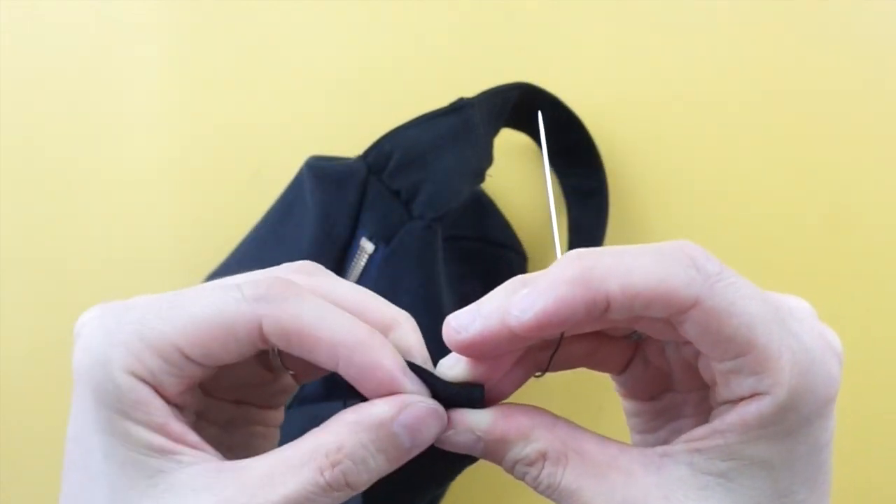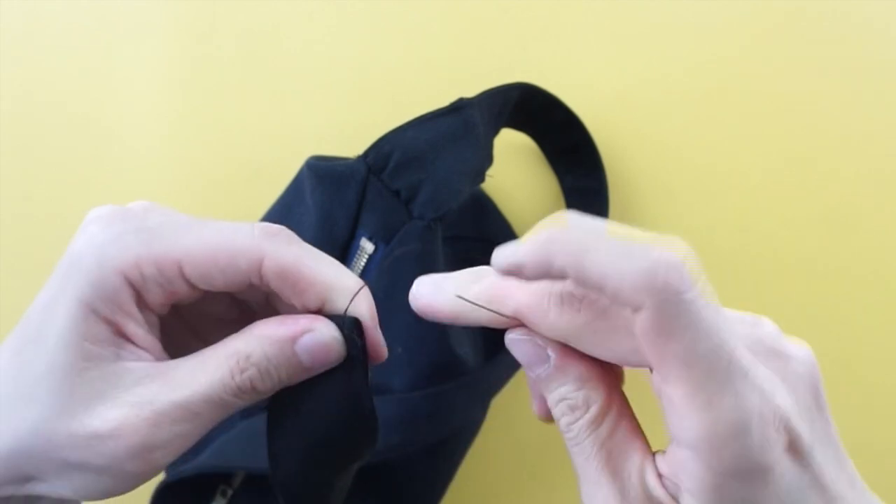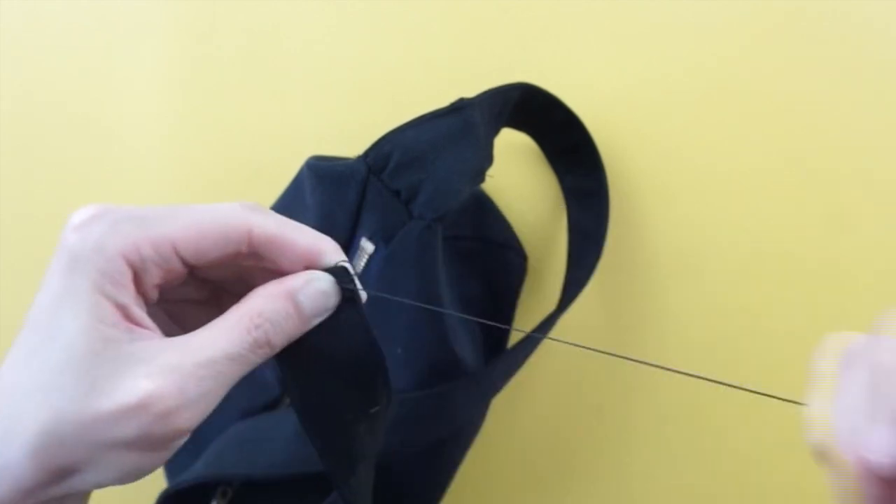To finish this DIY purse from old jeans, quarter inch fold the end of the shoulder strap and hand sew.